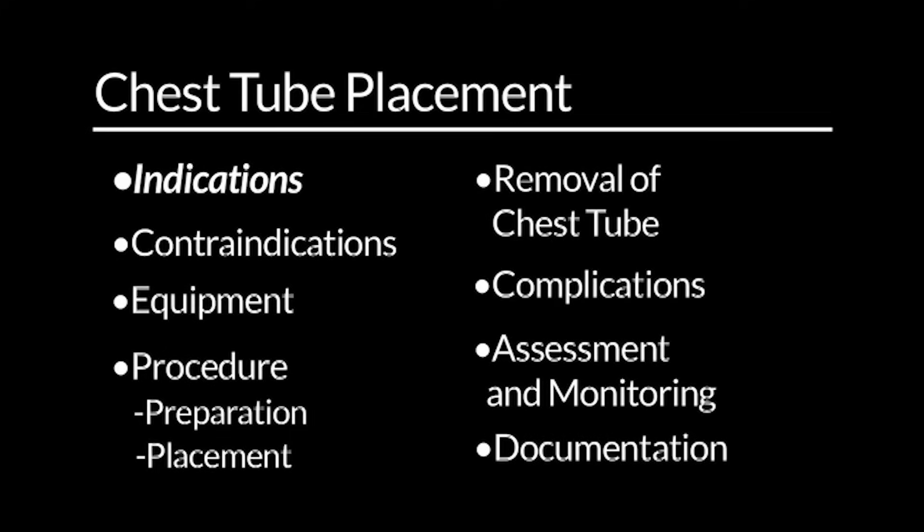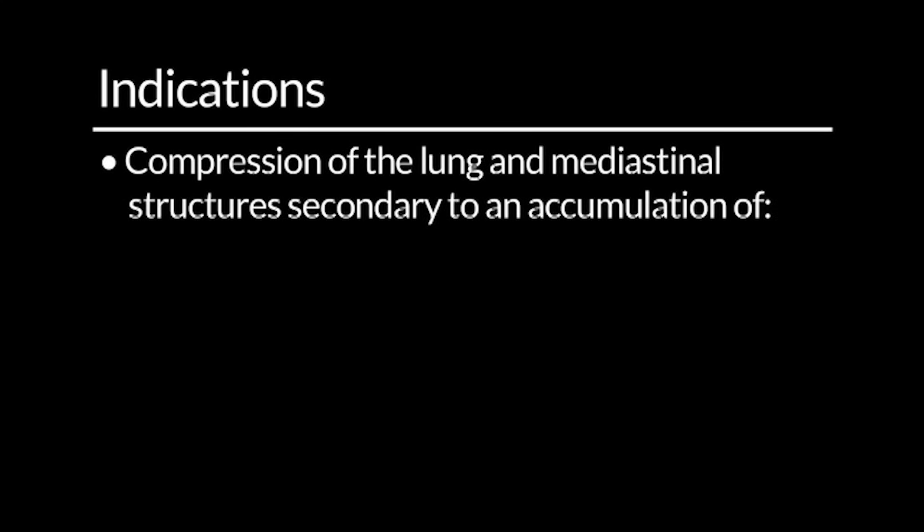Indications. This procedure may be performed when there is compression of the lung and mediastinal structures secondary to the accumulation of air, fluid, or blood in the pleural space.